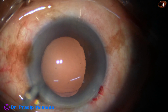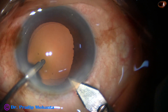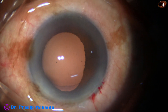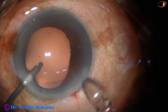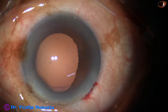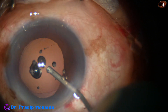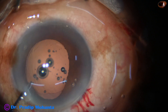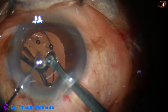By this time the cortex has been cleaned with the Simcoe cannula — a very safe instrument. Now I am enlarging the main wound because I am going to use a B cartridge. Hydroimplantation may be dangerous because the zonule is weak; suddenly there can be a zonular tear by the haptic. In such cases it is better to fill up the bag with viscoelastic and implant the lens under visco.